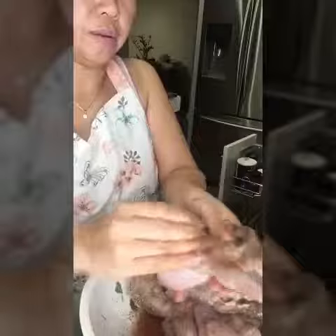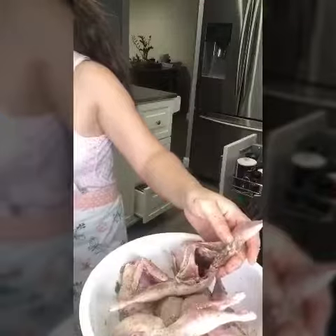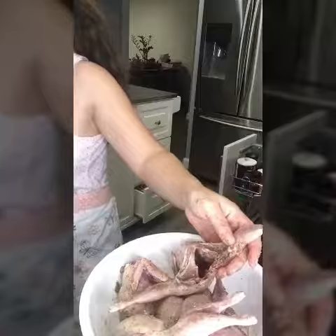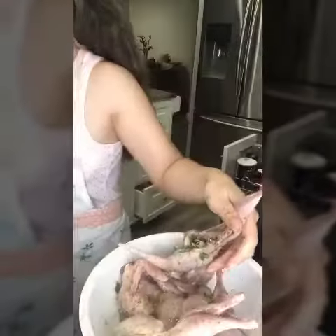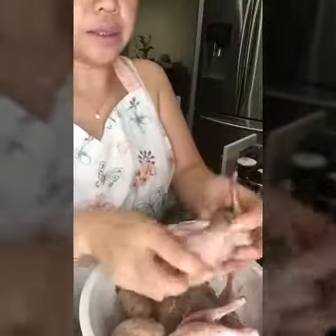I'm trying to rub it all over. You'll stuff the mixture of garlic, lemongrass, green leaves, and Thai basil in there like that — so then it'll smell really delicious. And then I will put it on the pan.